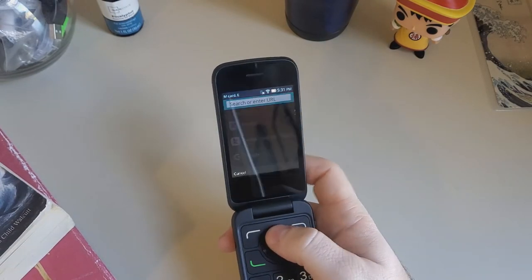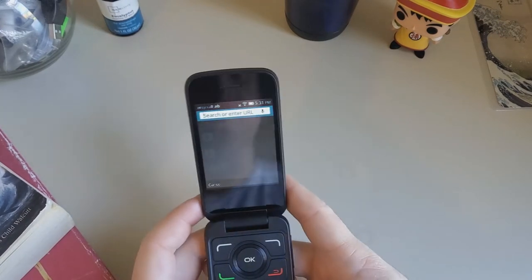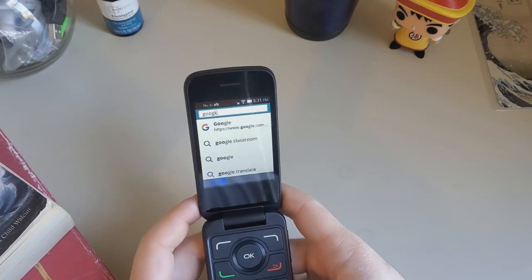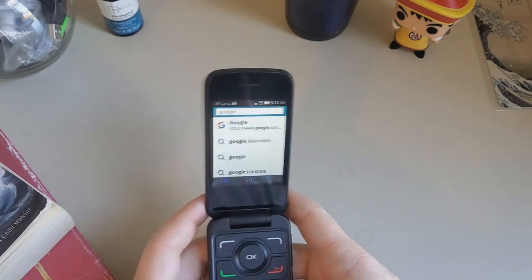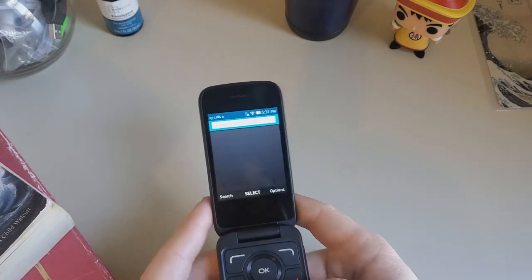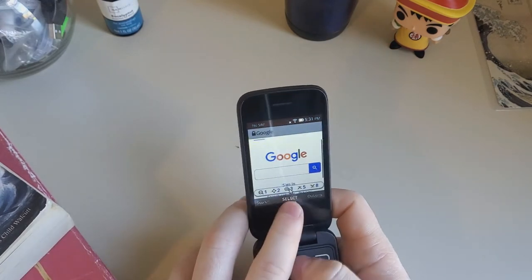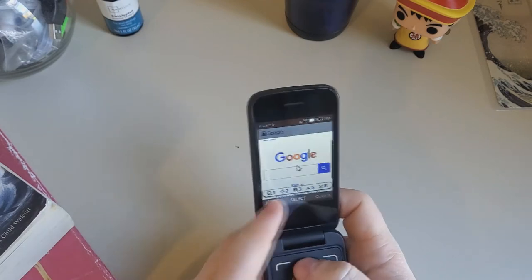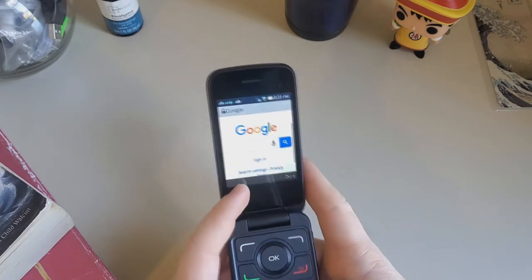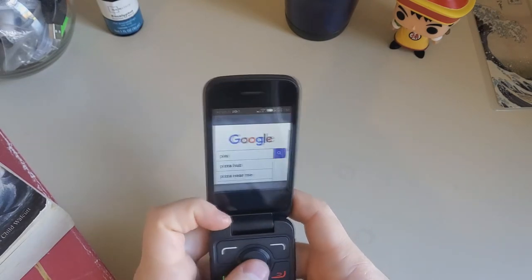Let's try to go to Google. This takes me back to the day where I would be texting like this. My first phone was actually a flip phone so I'm pretty good at that. As you can see it's got the cursor so you can use this little directional pad as the cursor, the mouse. Let's just look up pizza.